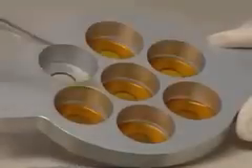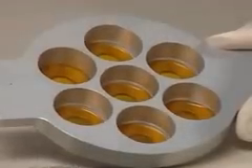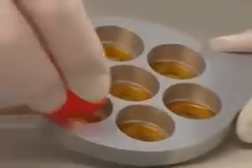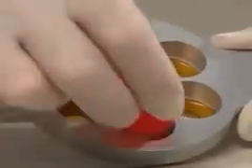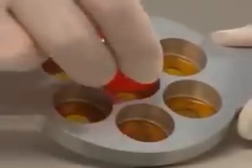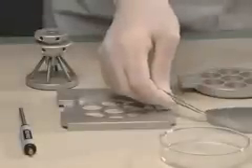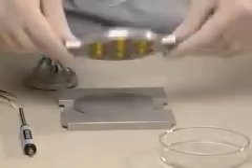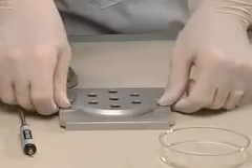Place the prepared macro carriers with the DNA gold side facing up into the macro carrier holder. Ensure that they are in place using the seating tool. Place a stopping screen in the stopping screen holder, then fit the macro carrier holder onto the stopping screen holder.